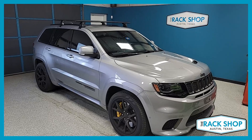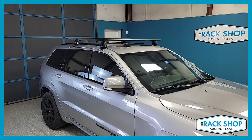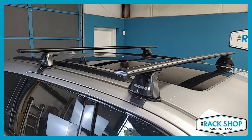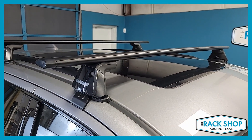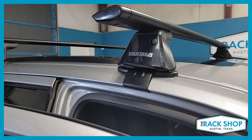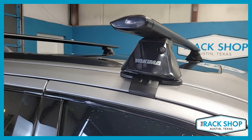The Rack Shop is proud to present this Jeep Grand Cherokee Trackhawk with the factory-installed black trim. This will fit the Jeep Grand Cherokee from 2011 through 2021 with the metal rail or the black trim, just by bypassing both those and clamping onto the door frame.